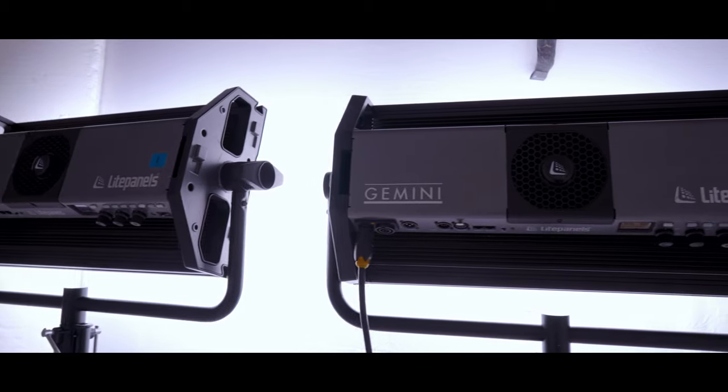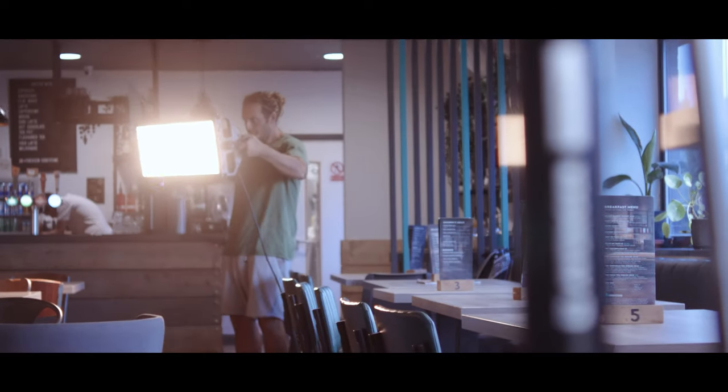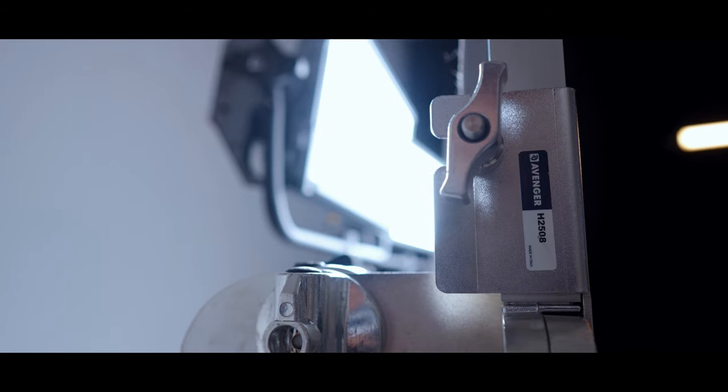Moreover, whatever lights you are using, having the right grip equipment to position, control and shape the lighting will vastly improve the images you capture. Recently, we've added a range of new Avenger and Manfrotto grip equipment to our gear arsenal and they've made a massive difference to our work. Let's explore how.